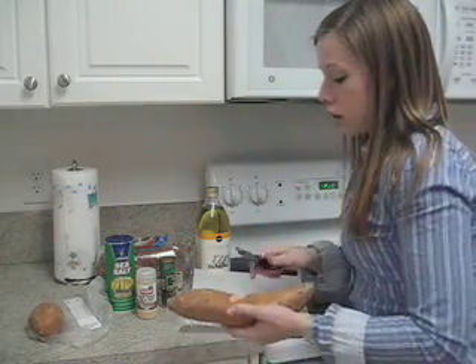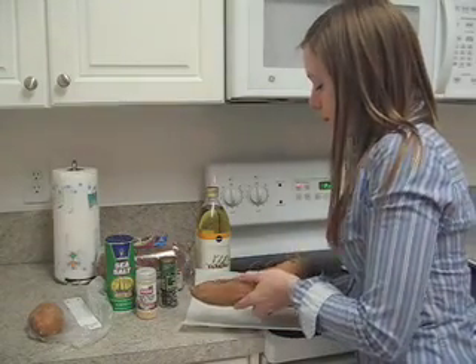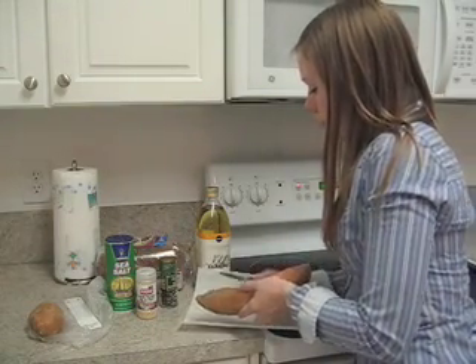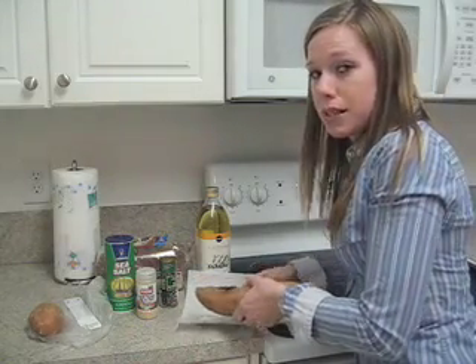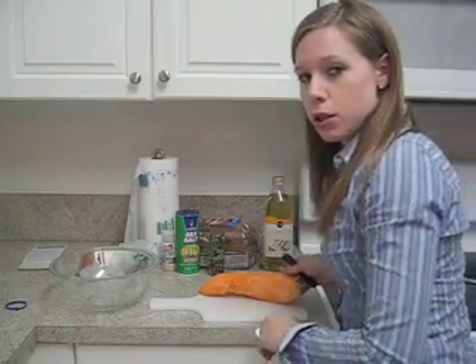The first thing we're going to do is peel our potatoes, since they're going to take a while to bake in the oven. If you have a nice peeling tool that makes it a lot quicker; if not you can just use a knife. Now that I have my potato peeled I'm going to chop it up into small slices, whatever kind of shape you like best for your fries.